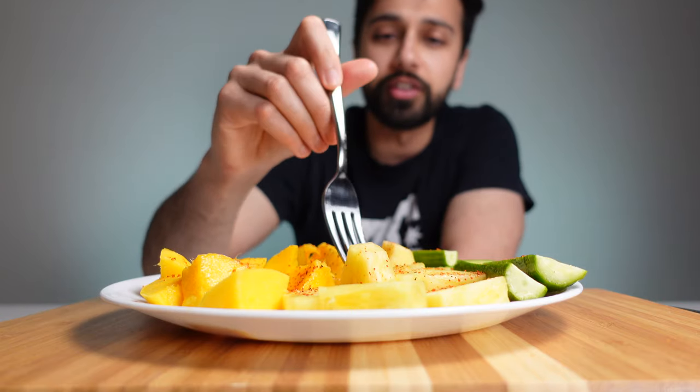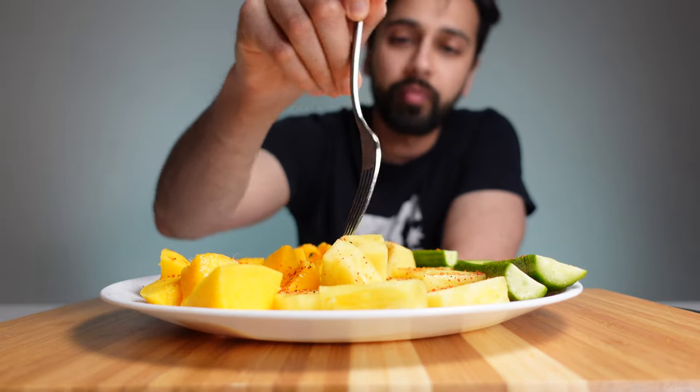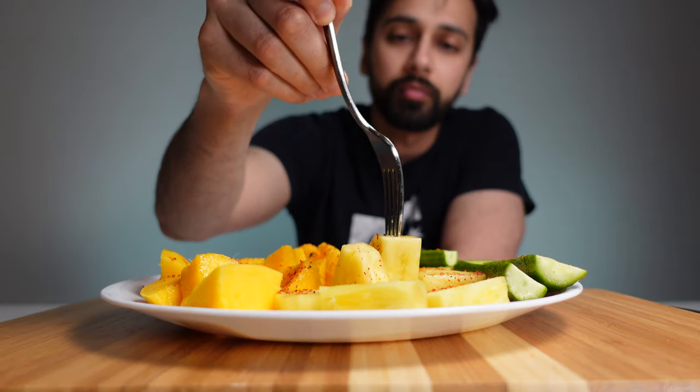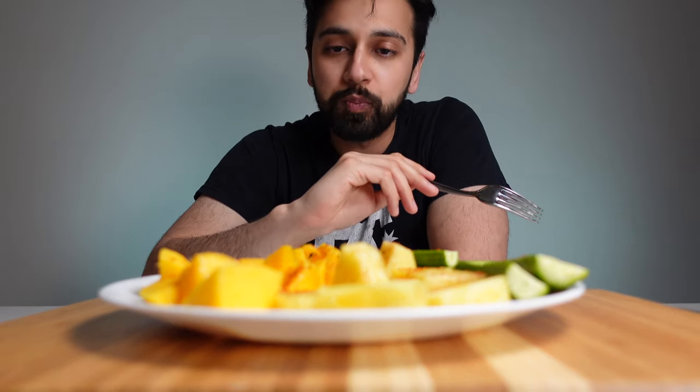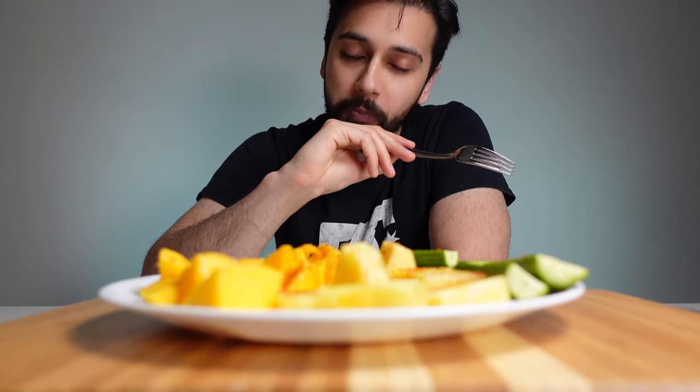Let's try this pineapple. It doesn't take anything away at all from the natural sweetness and the natural scent, the natural flavors of the pineapple. It simply just adds a little more kick to it.